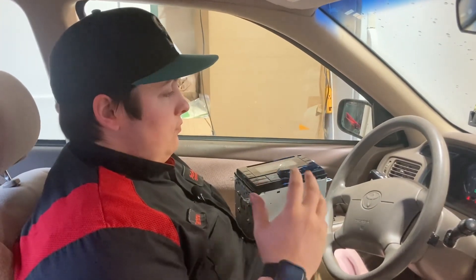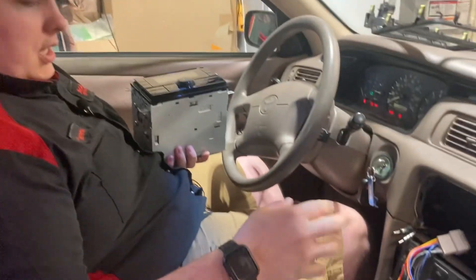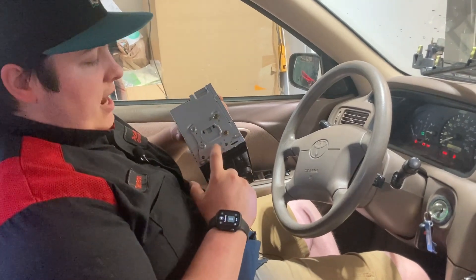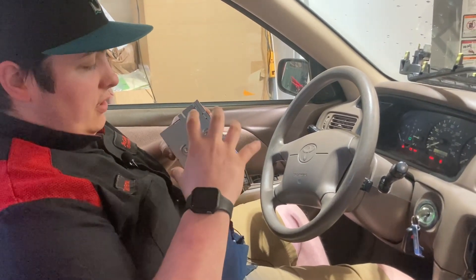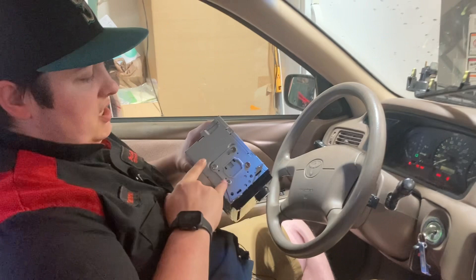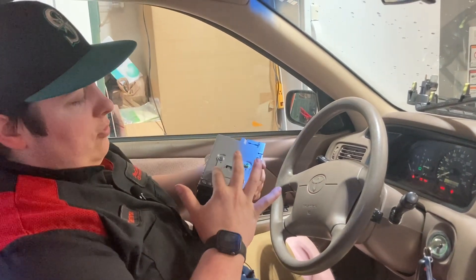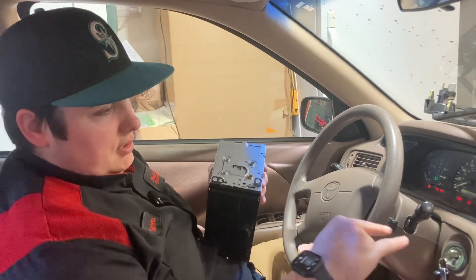Alright, we took out the original radio and had it all unplugged. We have the new head unit here. We switched over these brackets — they actually have little alignment pins so they only fit in one way. We did have to switch out the upper screws for these low-profile pan head screws because it's a little tight getting in.